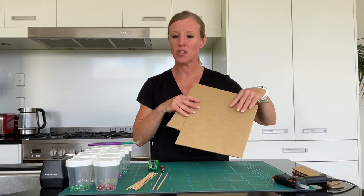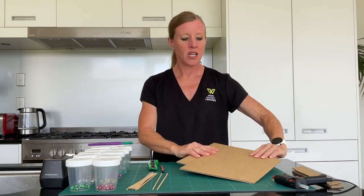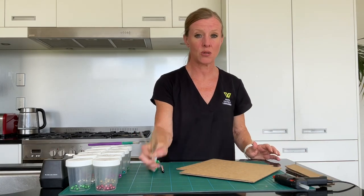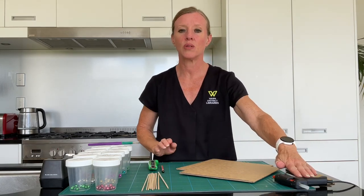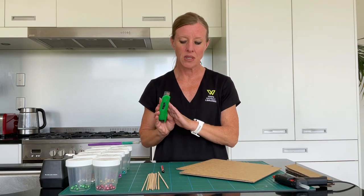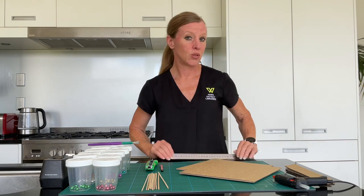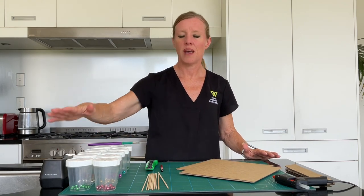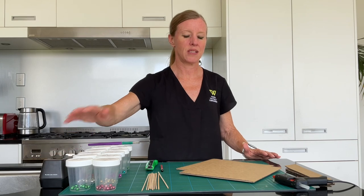You're going to need a couple of squares of cardboard, a couple of strips extra. We need tin skewers, we need some glue — it can be PVA but I'm using hot glue today. We need something to cut with, a ruler — that's going to be really important. We need some beads and we need some tape as well.